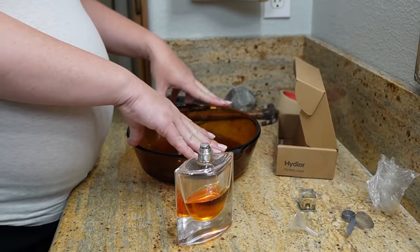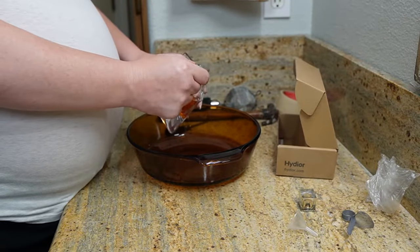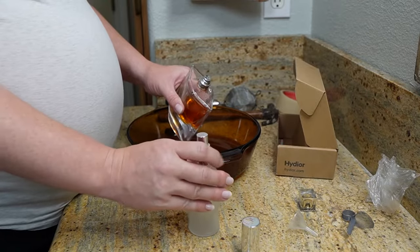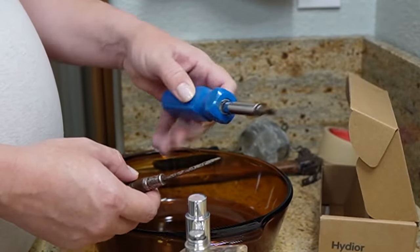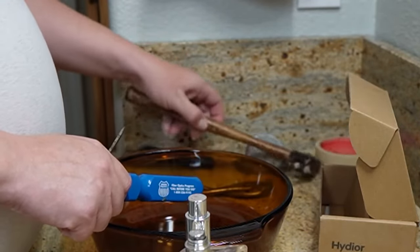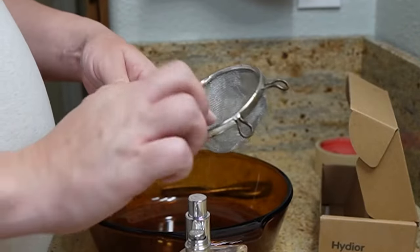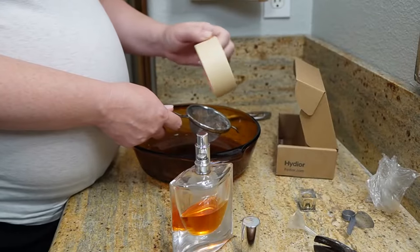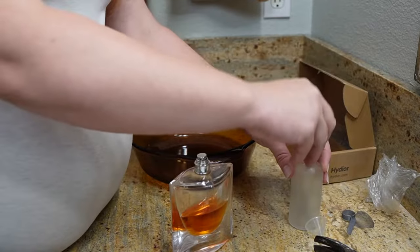I've got this bowl in case I need to actually dump it out. If it doesn't go as planned, I'm planning on trying to just remove this cap and transfer it into the new bottle, and hopefully it all goes well. I've got a little screwdriver, a bigger screwdriver — this is kind of heavy too, in case I need to actually break it. I've got some pliers, a little hammer, a strainer in case anything breaks and I need to strain it, and tape just in case I need to tape the glass if I think it might break. So let's get started.